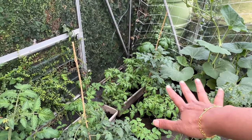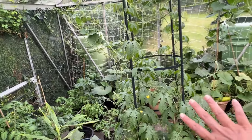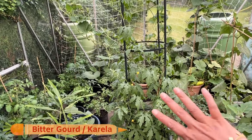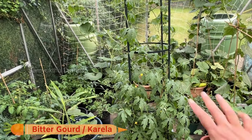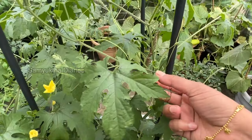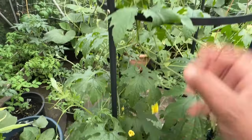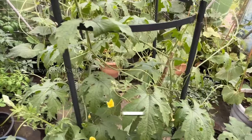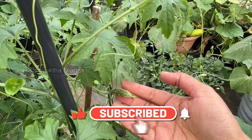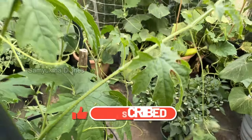This is my most favorite desi vegetable — bitter gourd. I just love bitter gourd fry; it is my favorite and my mom's favorite too. I can see some of the bitter gourd coming out — small ones — and they are flowering a lot. Last year we had a really nice harvest of bitter gourd. I can see quite a few of them here.